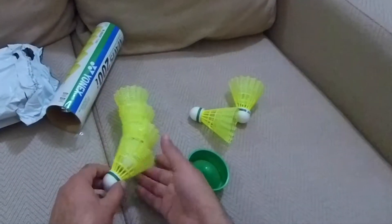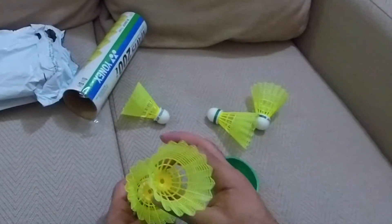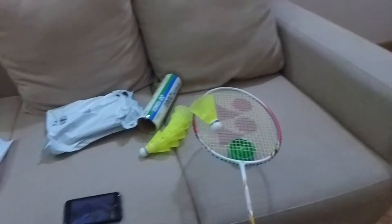The MRP is 420 rupees. I got this for 299. Each shuttlecock is costing me around 50 rupees, as I got this for 399.